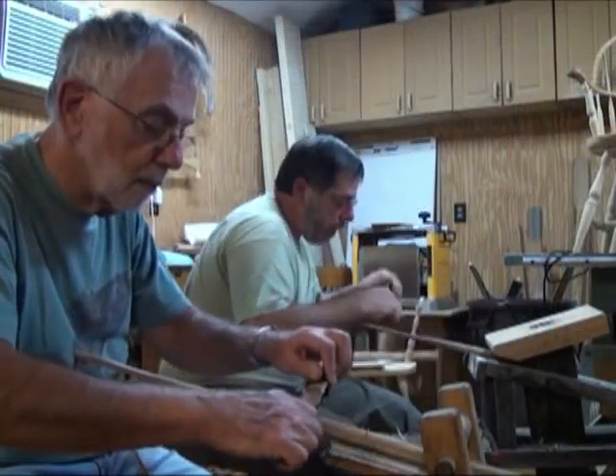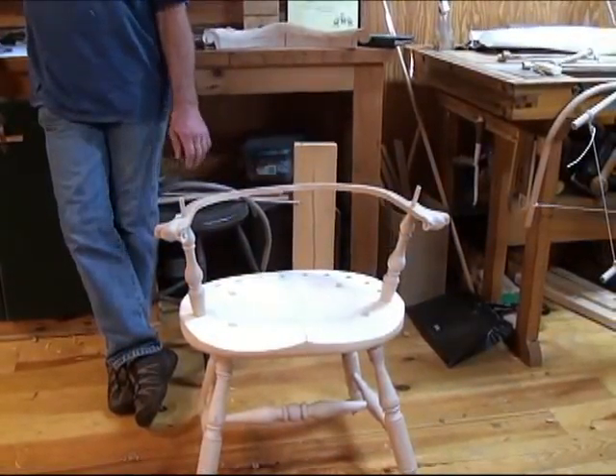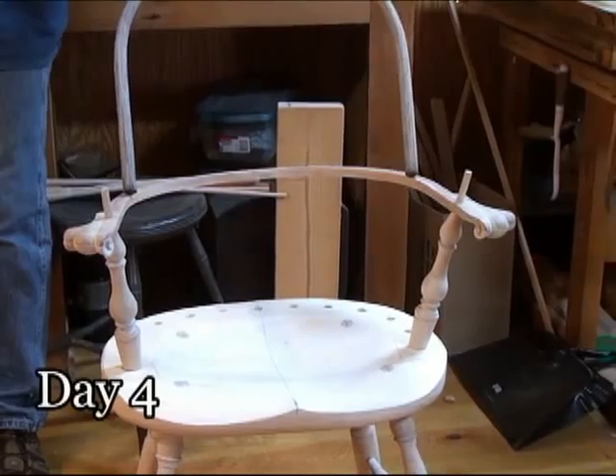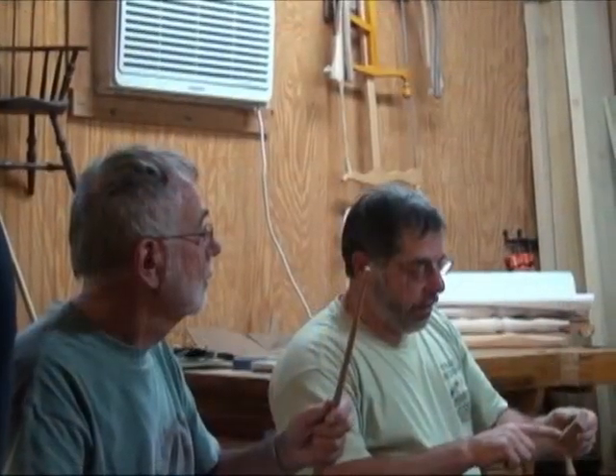We're back here on day four of our Windsor chair class with Lou and Carl. We're going to mount the arm bow to the chair with the spindles coming through, and we'll leave tomorrow putting the back bow onto the chair. It's getting closer and closer. I've enjoyed the class quite a bit. The stuff that I wanted to learn, I have learned. It's a lot to take in in just a few days. A lot of the mathematics behind chair making — the angles and how to get things looking right — is what I came to learn. There are a lot of angles in a Windsor chair as opposed to, say, a ladder back.